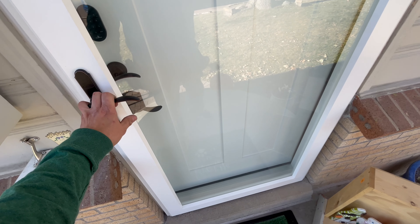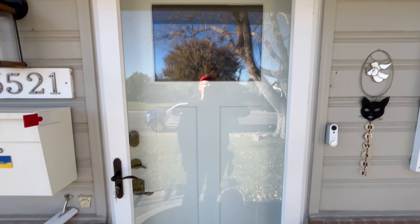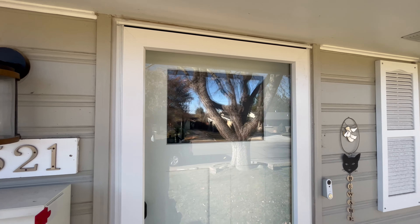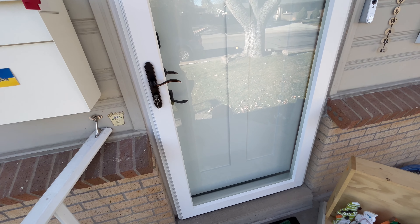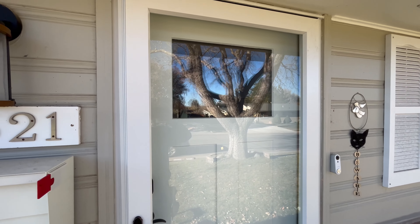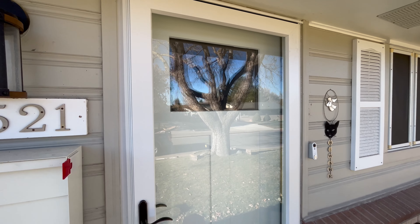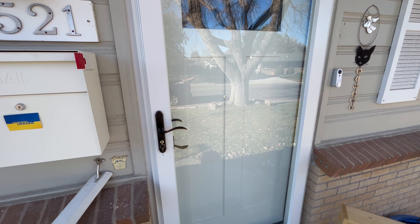That is an overview of the Larson Platinum with secure glass. One other downside: sometimes those hidden door closers can fail, and they're a real pain in the neck to replace. Luckily, they've gotten most of the bugs worked out, so those haven't really been failing.